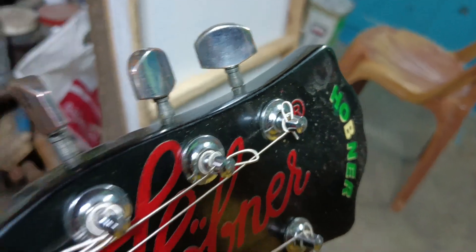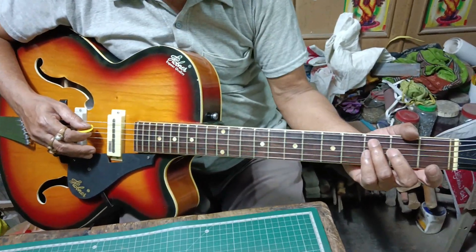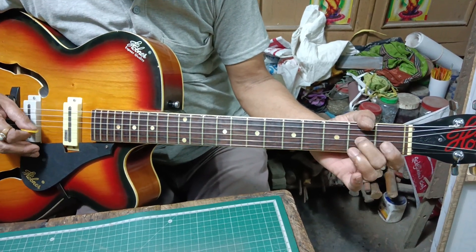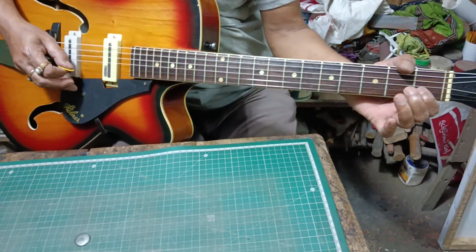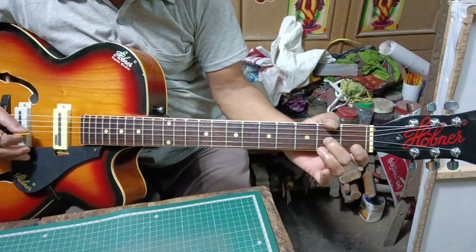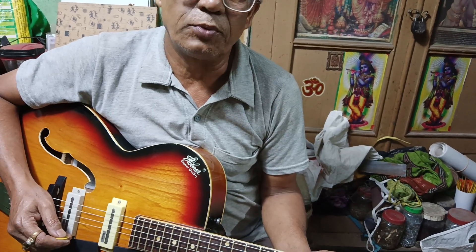Here is the third number. I will show you the guitar and tune. Let me show you the guitar. Subscribe to our channel and press all options. Please do not forget to subscribe to our channel.